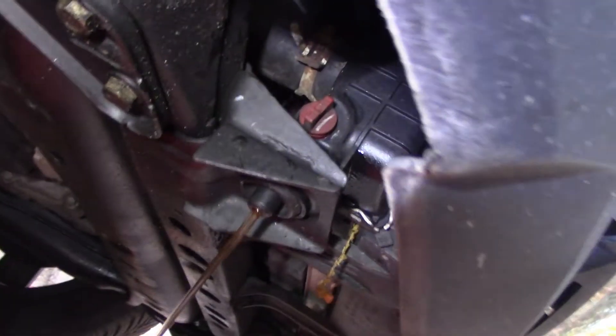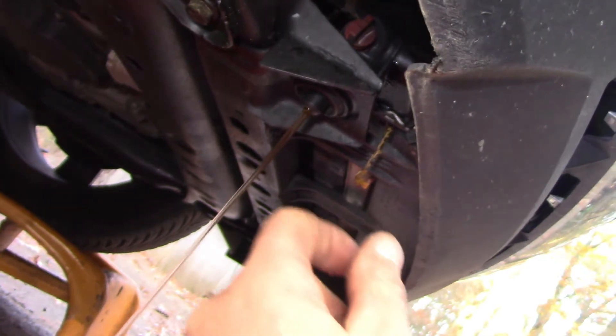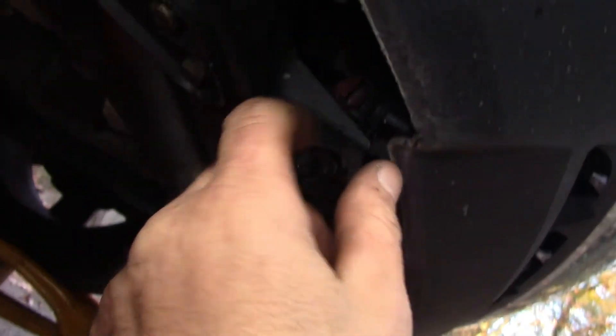We're going to crack it and empty the fluid first. All right, got the old one out. By the way, that was intermittent — this thing worked sometimes and sometimes it didn't. We'll match them up: identical. Let's go screw this guy in. I'll unloosen that little red drain — it's a little stiff, but unloosen it and it'll start flowing out.